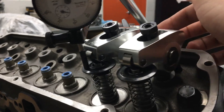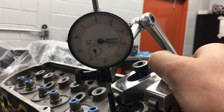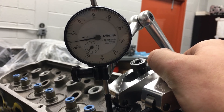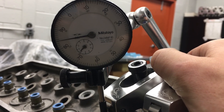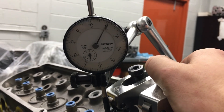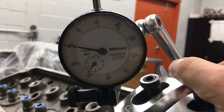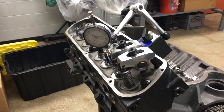Now I'm just going to lift on the back of the rocker and count — one, two, three. That's about 315 to 316 thousandths of clearance. Don't pay attention to the 90 to 80 reading because the dial indicator is spinning in the opposite direction. You do the same exact procedure for the intake as for the exhaust.